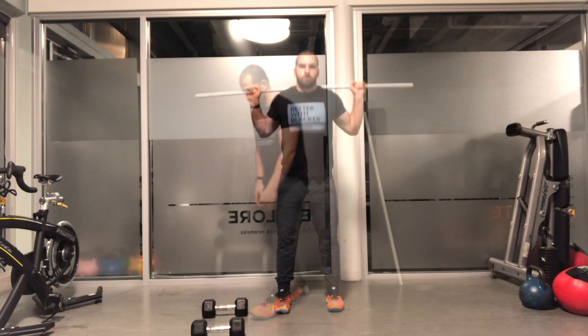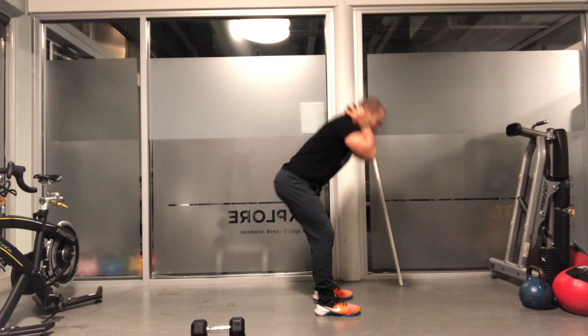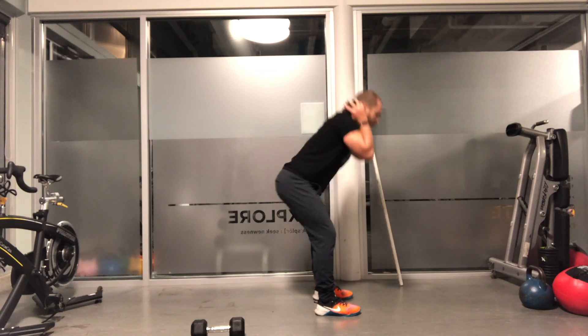To increase the resistance, add a dumbbell or other weighted object onto the upper back. Control the descent with a neutral spine, keeping the whole foot flat on the ground and pressing up through the heels.